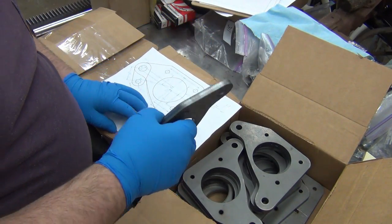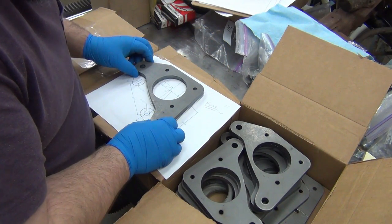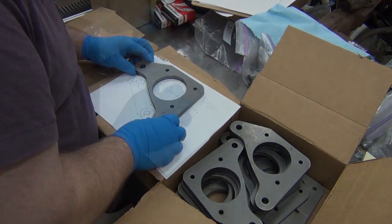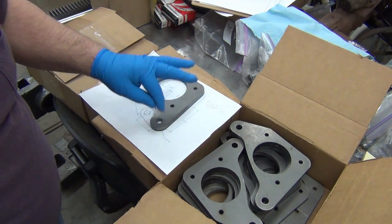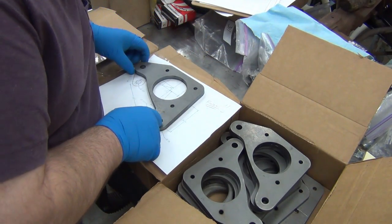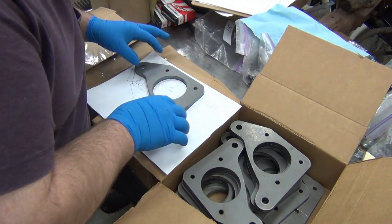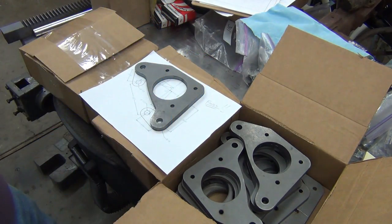Going to each section and drilling it. I can see the layout line all the way around - it's like the laser cutter cut right on that line. All this looks perfect and I can see the line in here too. Nice.